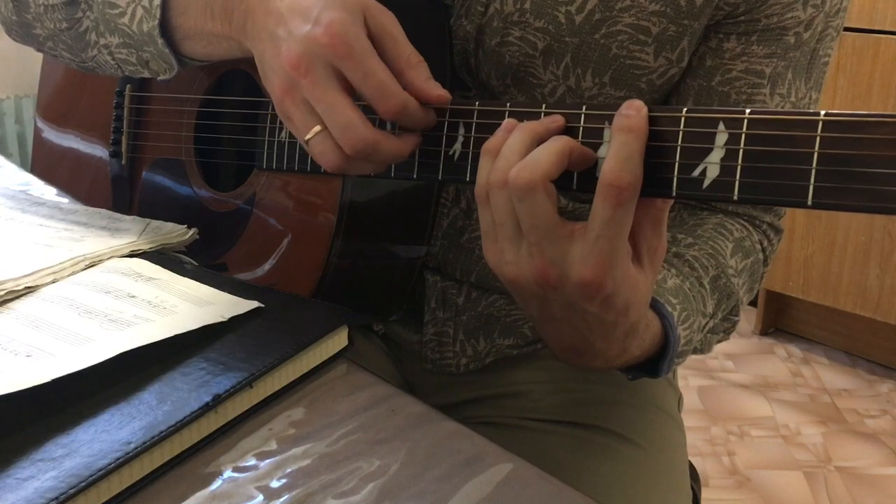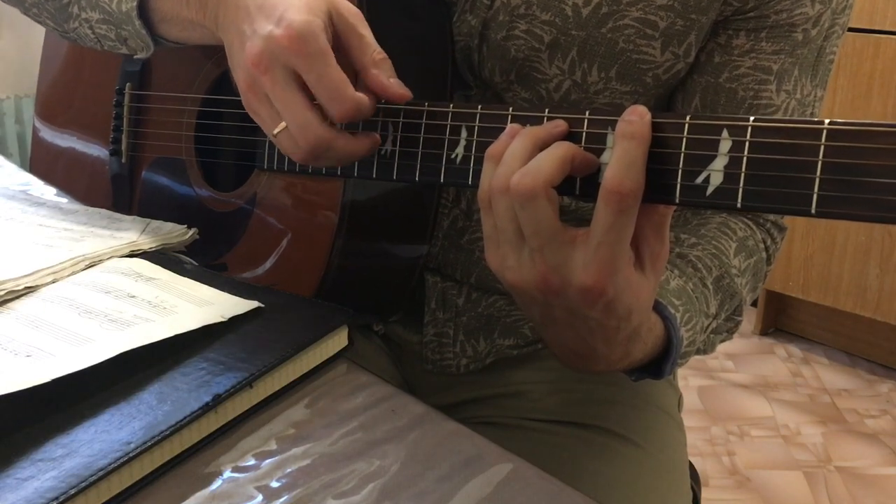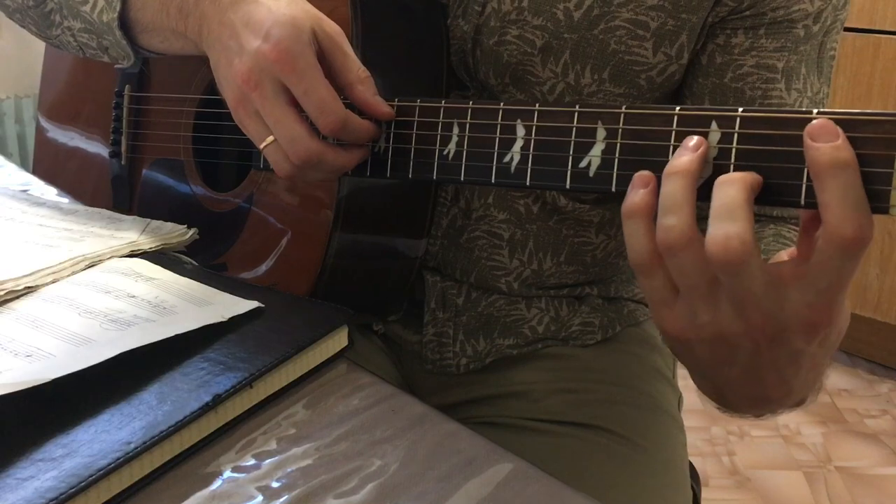And turn up the same finger to the second chord, and back. In fact, this, in principle, is a chord.